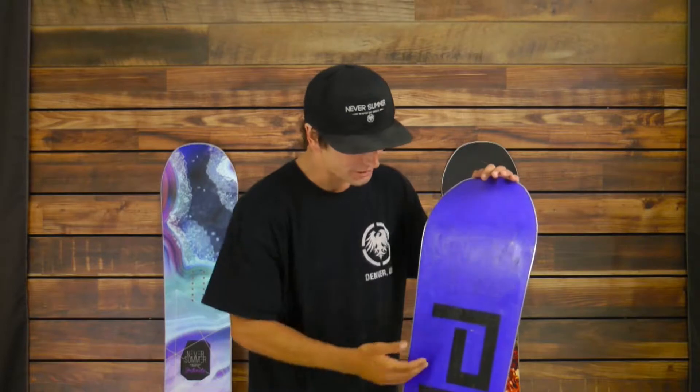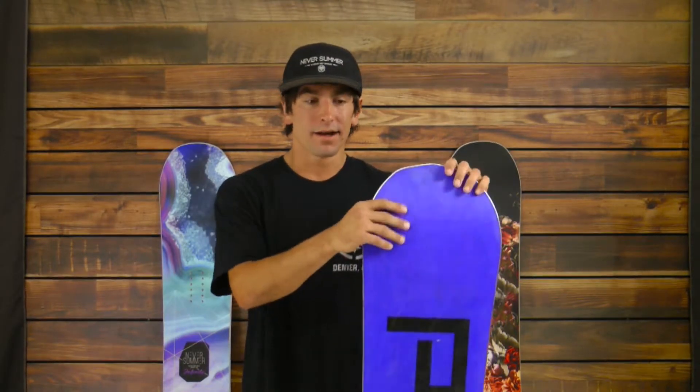The Proto features carbon underfoot, giving it super snap. It also features harmonic damping between the feet on tip and tail, giving it a super solid, stable ride. Really good at speeds, really poppy, great for anywhere you want to go.